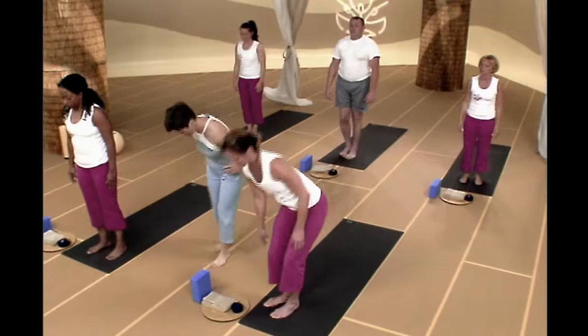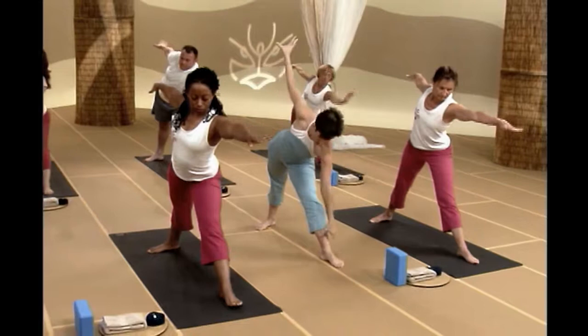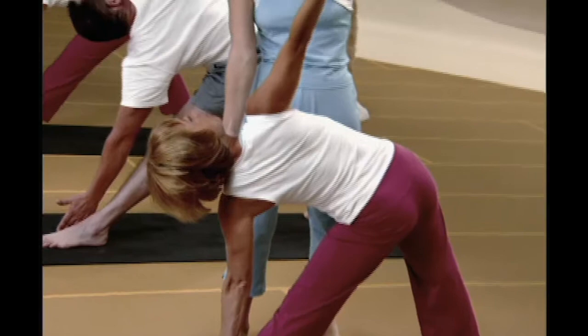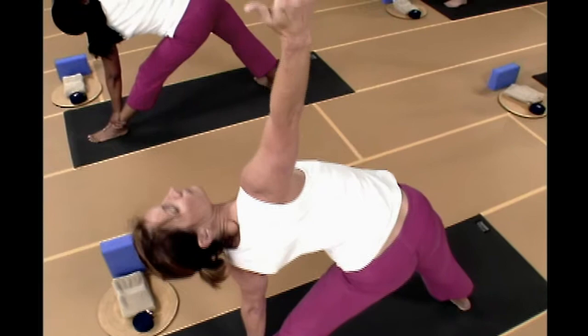Same thing on the other side. Take a big step back with your right leg — getting ready for triangle. Heel-to-heel alignment, back foot at a 45-degree angle. Inhale, sweep your arms up. If you're using a block, get that ready. Extend your left hand as far forward as possible, stacking those hips. Hand drops to your shin, ankle, foot, or floor — whatever you can reach. If you need stability, keep looking downward; otherwise, look up at your upper fingertips. Imagine that wall is behind you — hips flat against that wall, shoulder blades flat against that wall. Two more breaths.